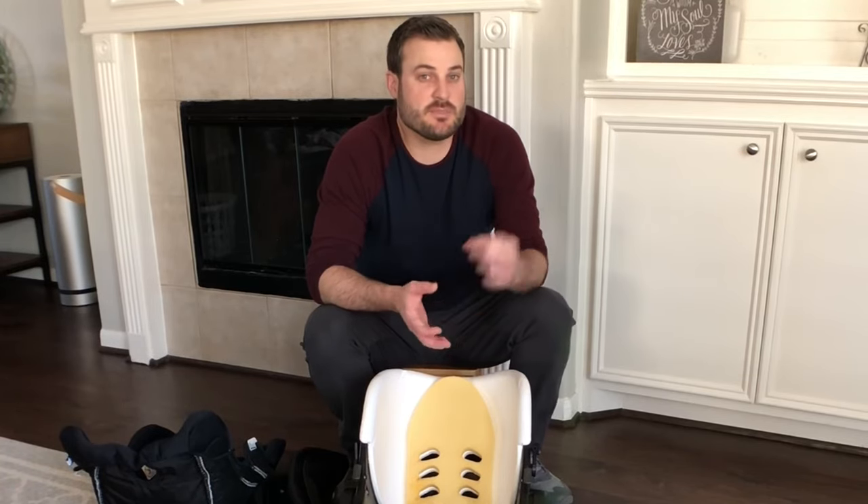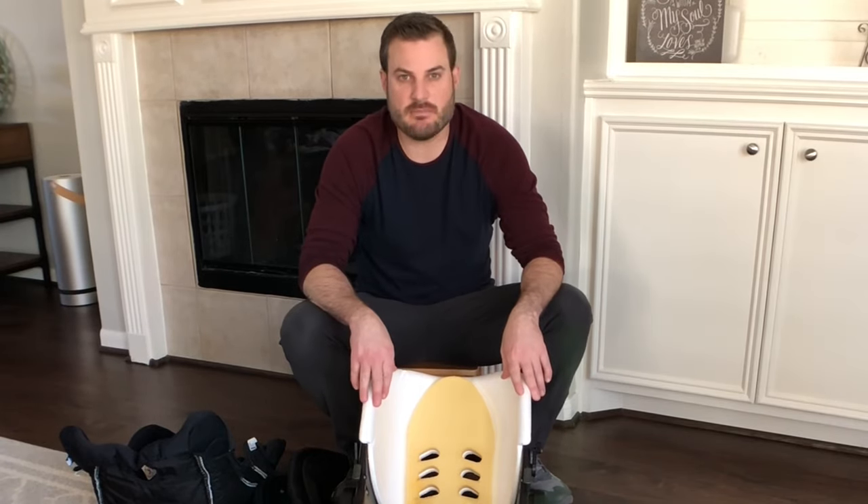Hey guys, welcome to our channel where we give quick tips as parents of three to help with everyday life. In this video I'm going to talk about how to put the Nuna Pippa car seat back on, because you've taken it apart, washed it, cleaned it, got all the yucky out of it, but you can't remember how to put it back together. That's okay — this is why I'm making the video.